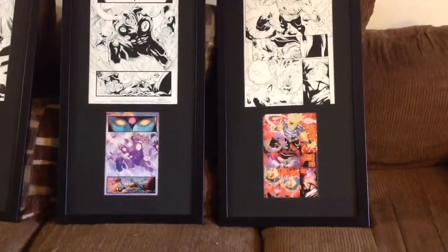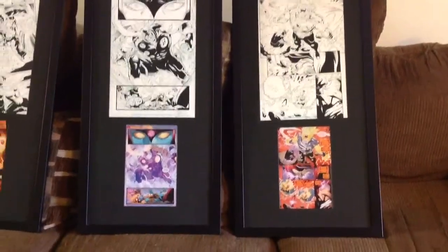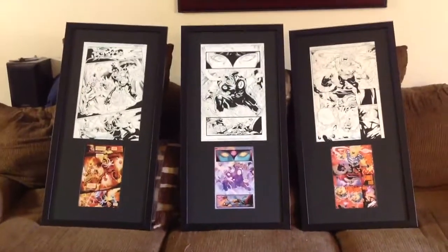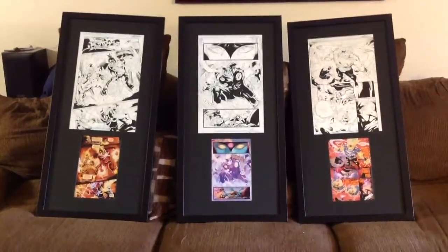That's the only downfall. Other than that, I still got them. So, thanks for watching, guys. Something a little different. Just panning back here to show them all. Just got to find room to hang these things up now. Thanks for watching. Bye.